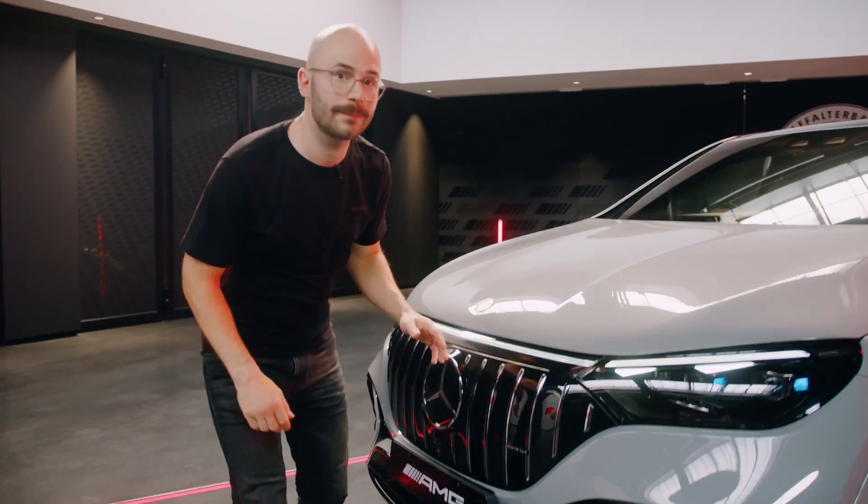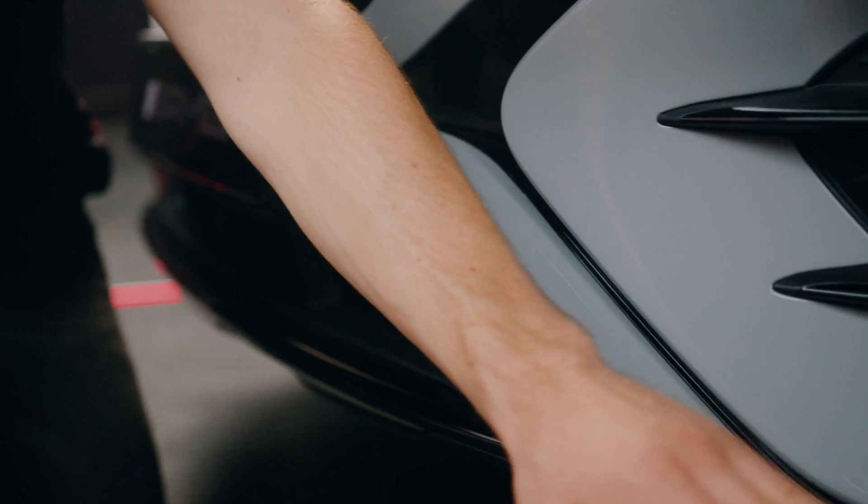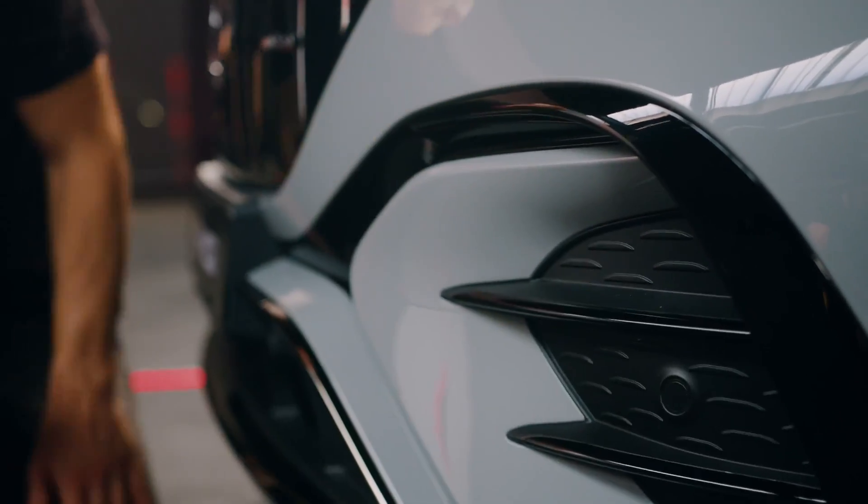The front-end design is completed by our AMG apron. We've got our typical AMG A-Wing look here and some nice big turbines on the side, which also have the air curtain effect.